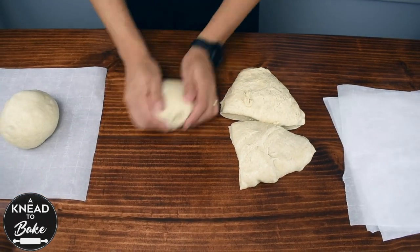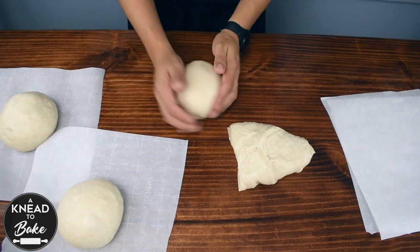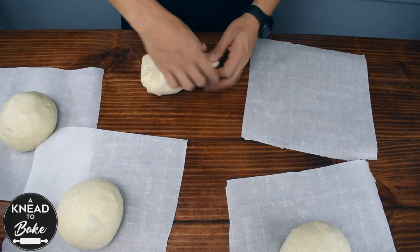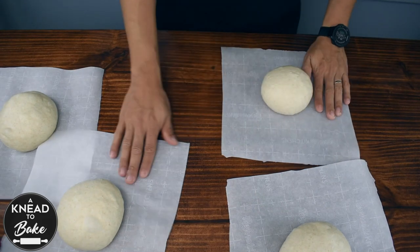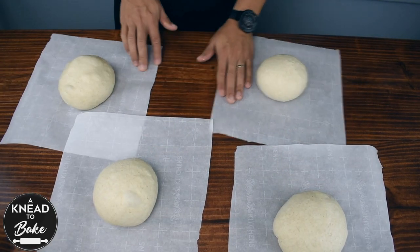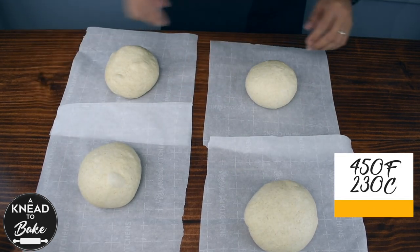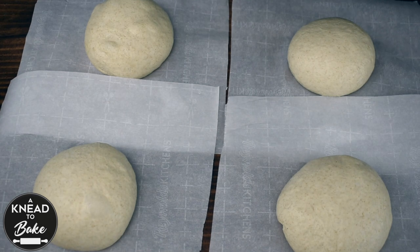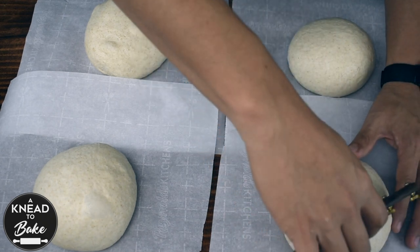I am placing the dough balls on parchment paper to bake them on my pizza steel. You can use a pizza stone if you don't have a pizza steel, or you can bake these balls on a prepared baking sheet. I am going to cover my dough with a towel and preheat the oven at 450 degrees Fahrenheit or 230 degrees Celsius. After 30 minutes, score your dough — I am making a simple square pattern on top.